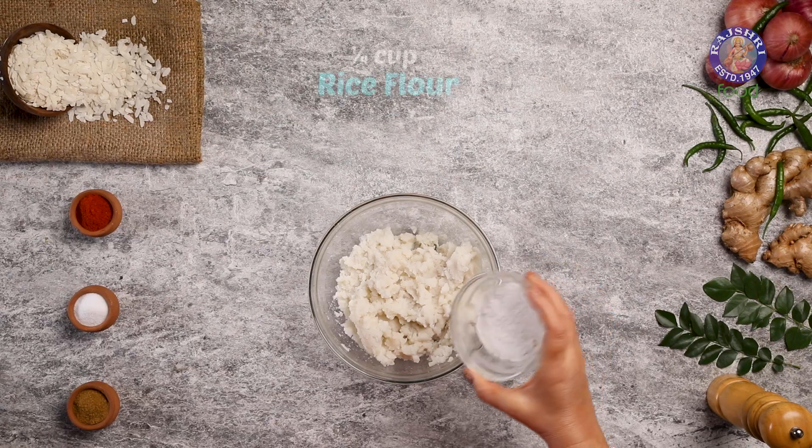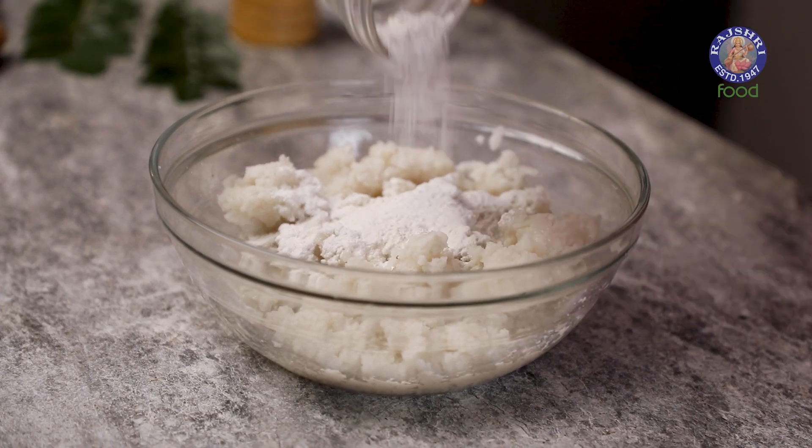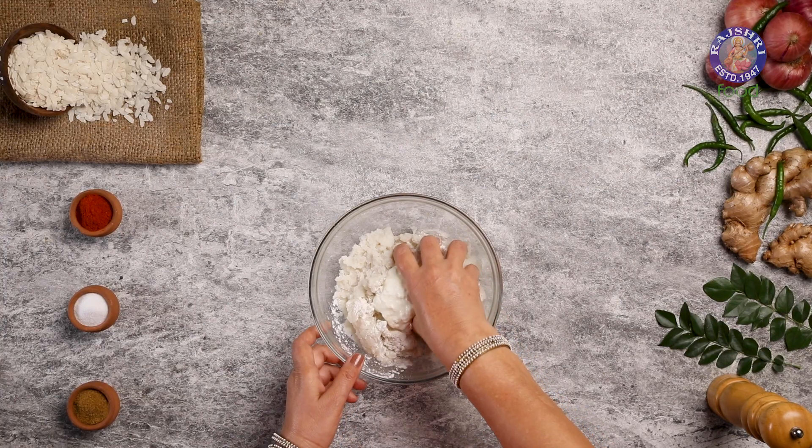Let's begin with the batter. To this, I am adding 1/4 cup of rice flour and 1 cup of curd to bind this mixture. Let's mix this up.